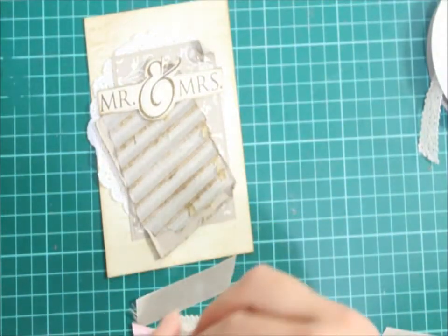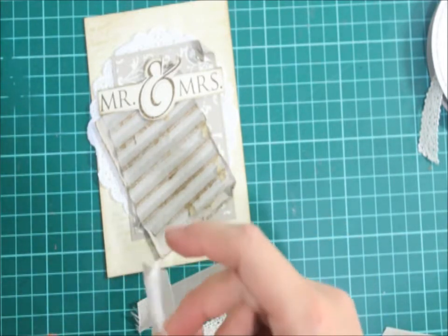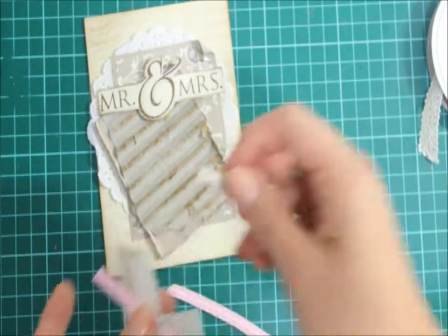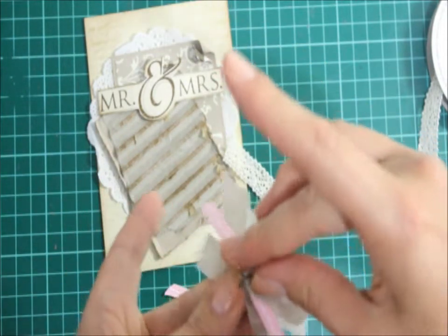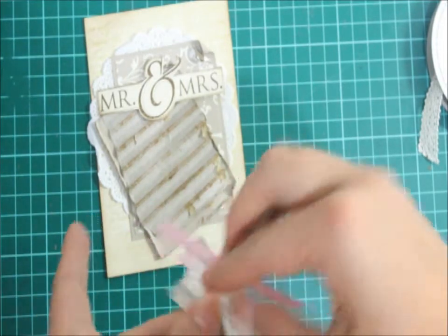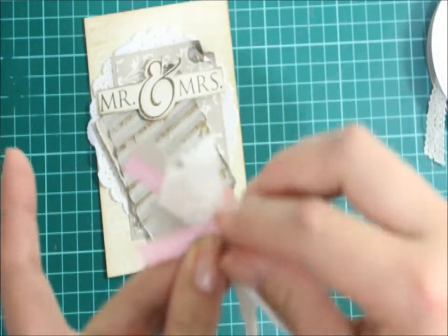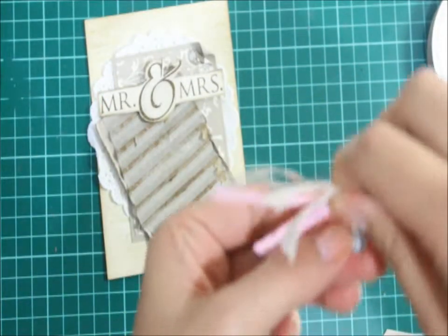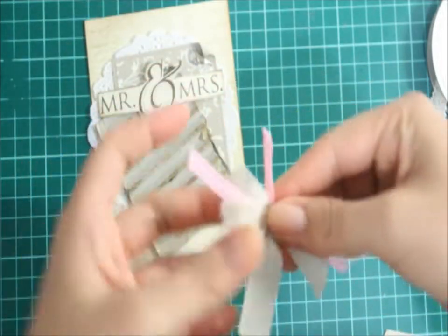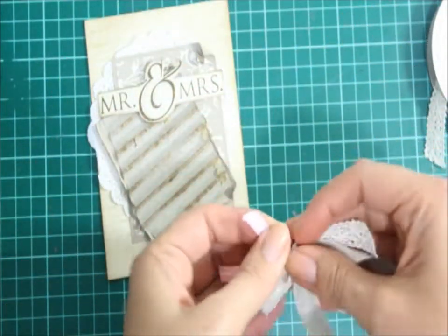So what I'm going to do is grab a brad — this is the Enchanted brad, an older retired one. Then place them alternately in the brad prongs, just like that. So it's just going to be randomly arranged. I'm just going to twist that around the prong so it covers around. I'm going to play with this so I can make it look more like a random type of structure.